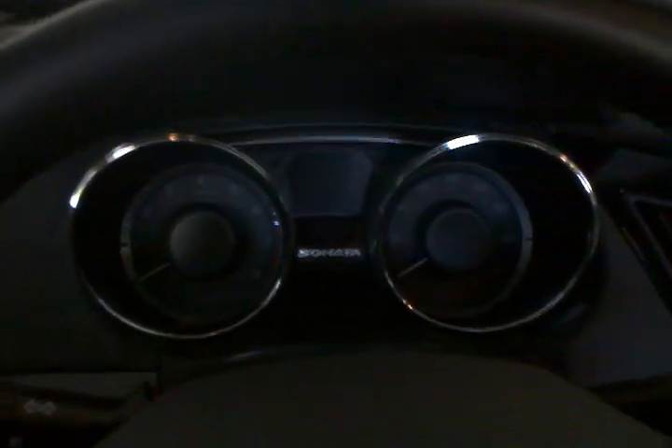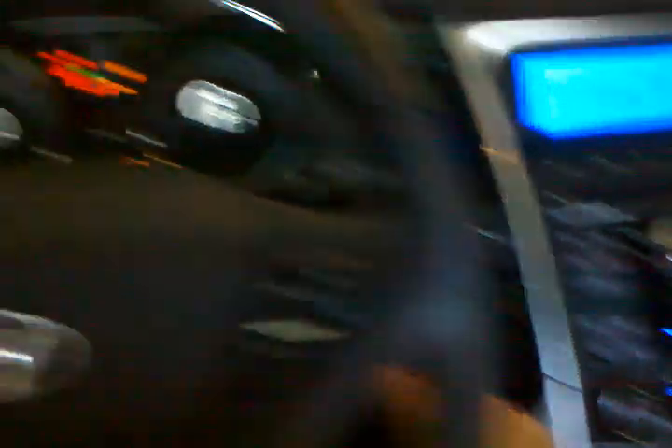I yanked the steering wheel and got it to budge briefly, but then nothing again. You can feel it — there are no hydraulics right now. And I'm probably still screwed — yep, nothing.